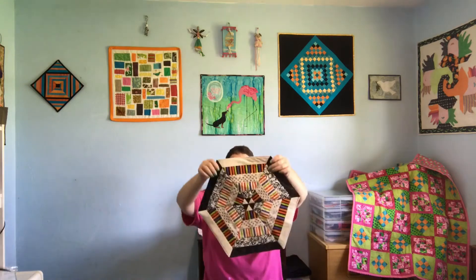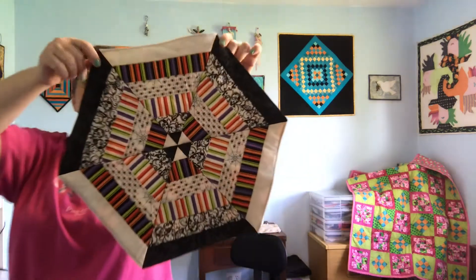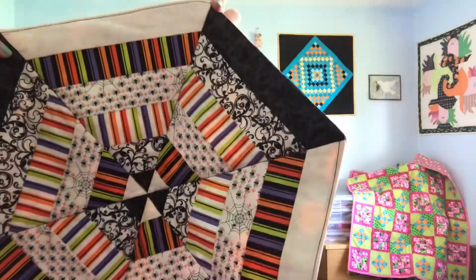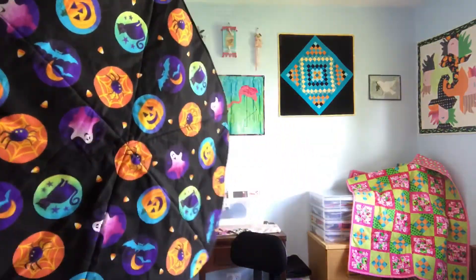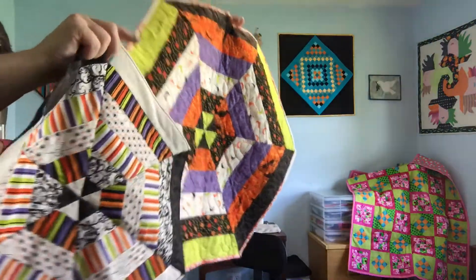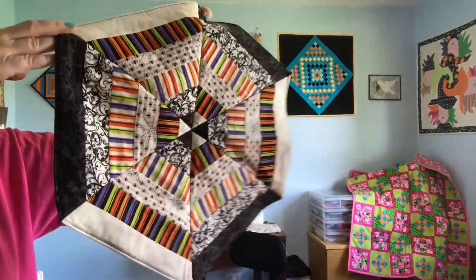So I made another — surprise, surprise. This time I just went with some easy quilting alongside in the seams of the triangles. This one's got what they call the badges on the back, the Halloween badges. Both of these projects came from the same jelly roll but they look so different.